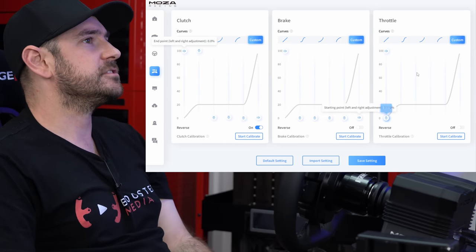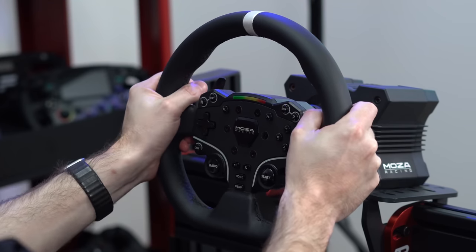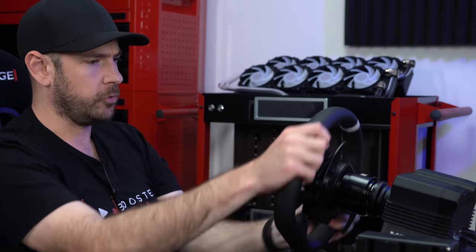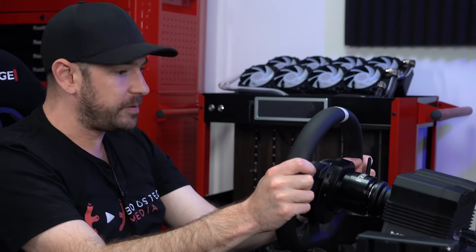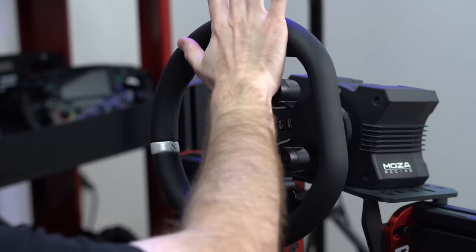First impressions with the wheel and wheelbase: the most immediate thing is just how smooth the rotation is. Mozza called out the effort they've put into removing torque ripple and any granular feel, and I'm not exaggerating — this is on par with the smoothest wheelbases I've ever felt. I'd go as far as saying it's as smooth as my SimuCube 2 Ultimate, which is a massive achievement given the price delta between the two.